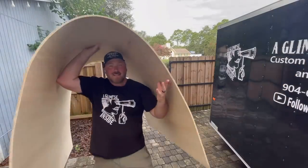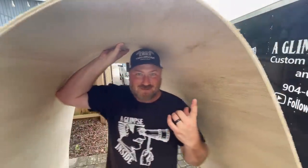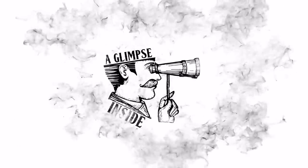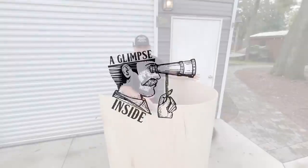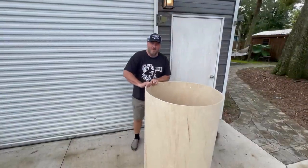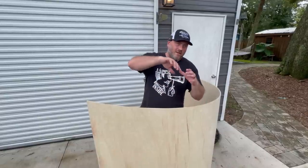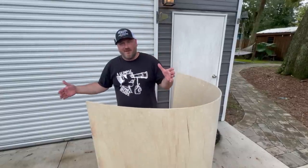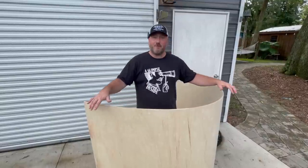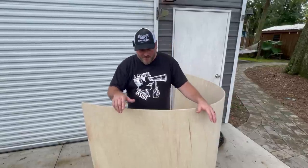This is a piece of bendable plywood. A lot of people will use this for archways — if you need to do an arch in a home and need a strip to fill it, this is great for that. If you need to make an entryway like a display stand or something and you need it curved, it's perfect for that too.